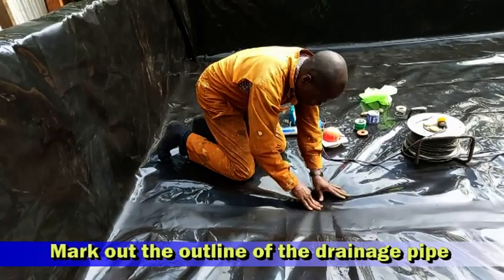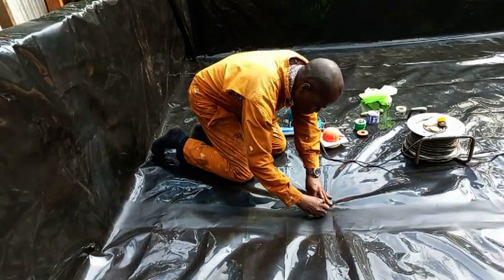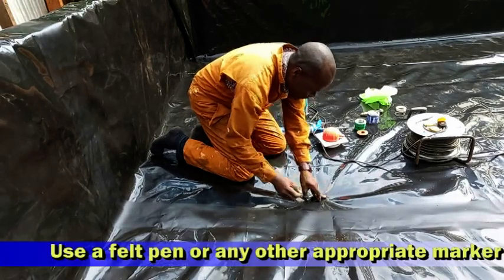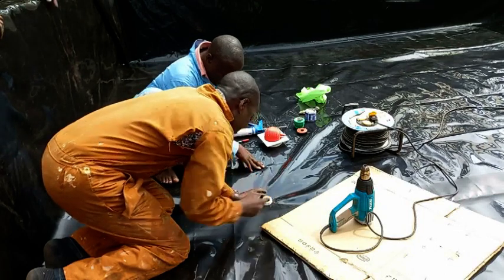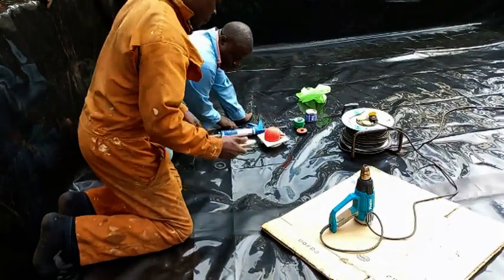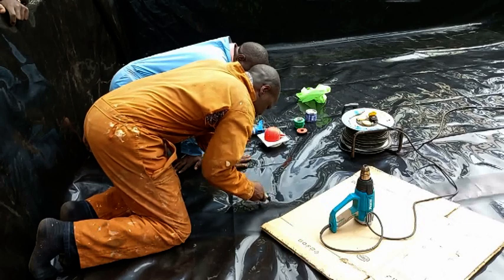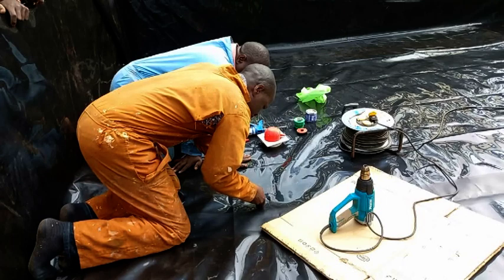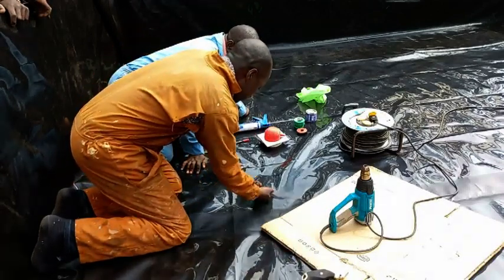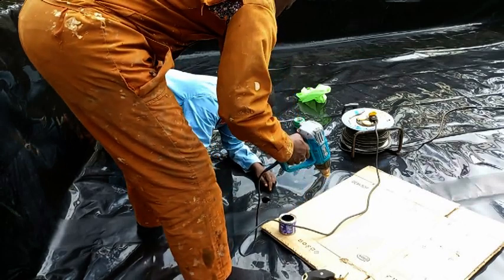After liner installation, we go back to the outlet point. Remember, this point is covered by the liner. We identify the spot and mark out the outline of the pipe. We will then mark out a hole of 2 inch diameter at the center as described in our previous video. After marking this hole and ensuring that it is perfectly centered, we then go ahead and cut it out. The outlet pipe below the liner is 4 inch; we are making a hole at the center with a diameter of 2 inch. Through this hole, we apply more bitumen under the liner — this is the part that will come into contact with the pipe and concrete on which we had applied bitumen earlier on.